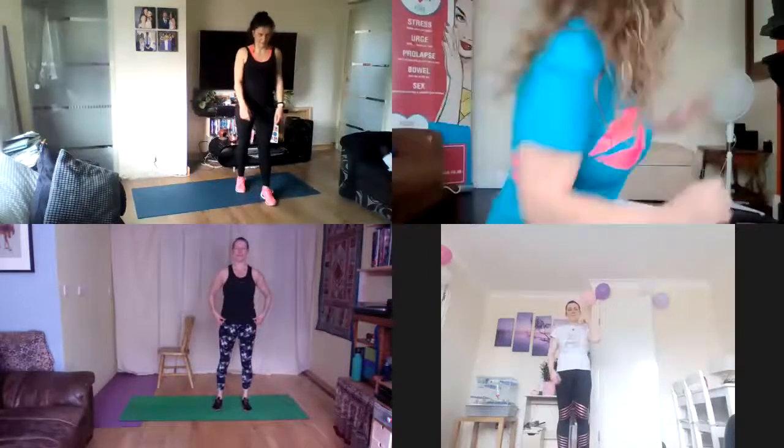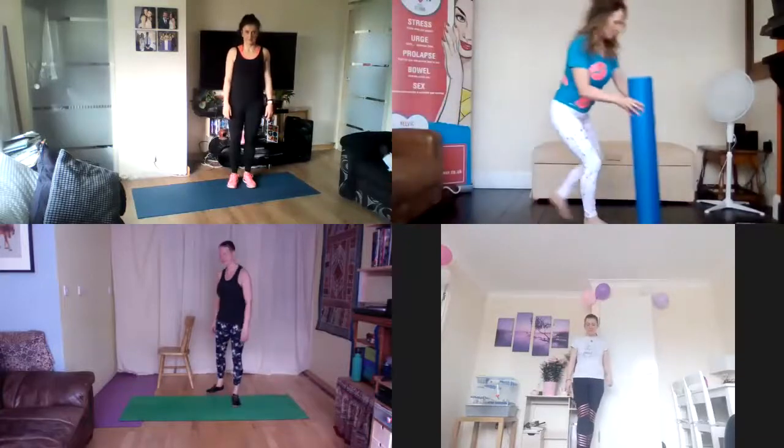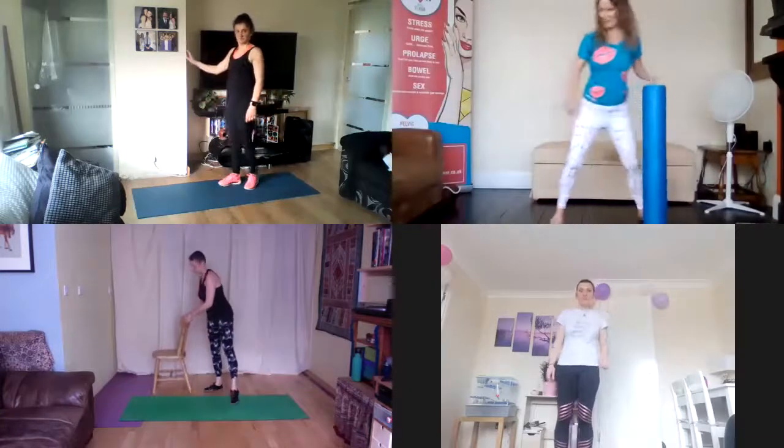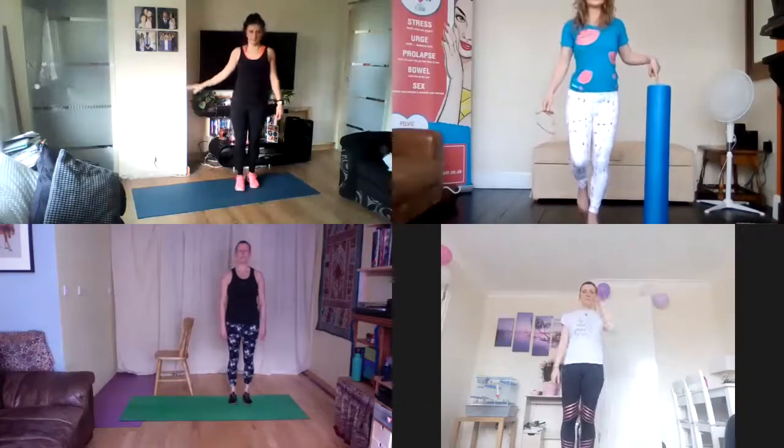It's 20 repetitions of each exercise, and we're going to do single calf raises. When you're ready, let's begin. The modification would be to take some point of contact for balance if required. So calf raises, when you're ready, off you go.